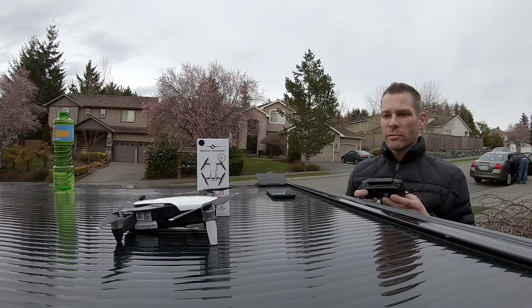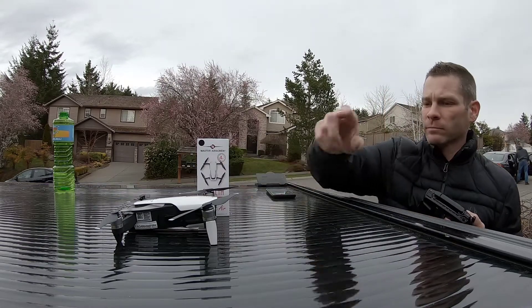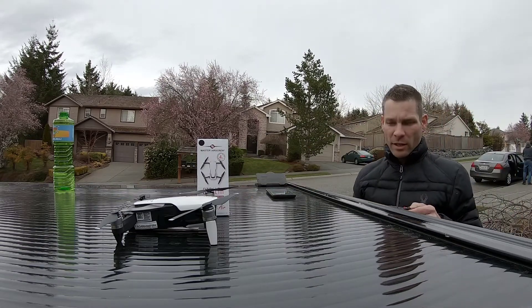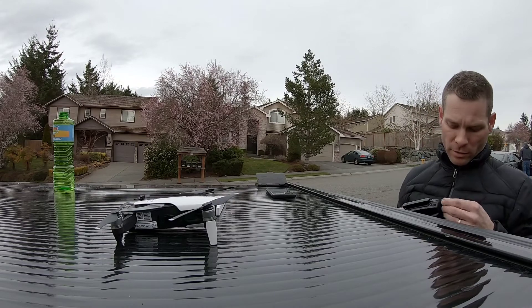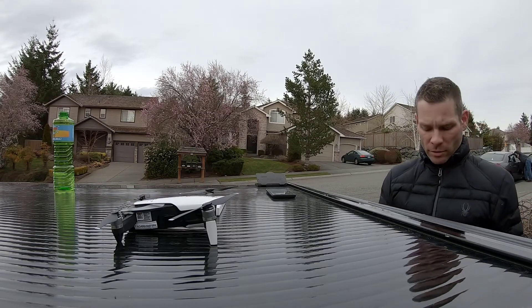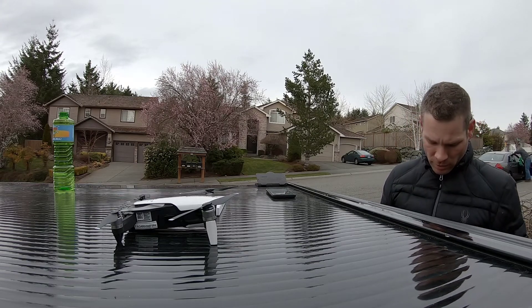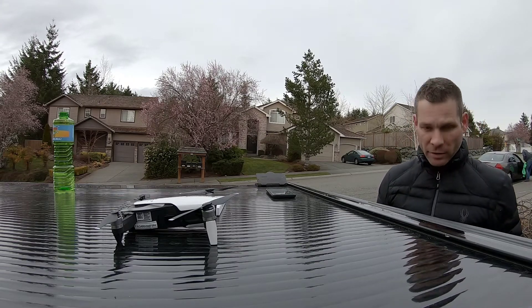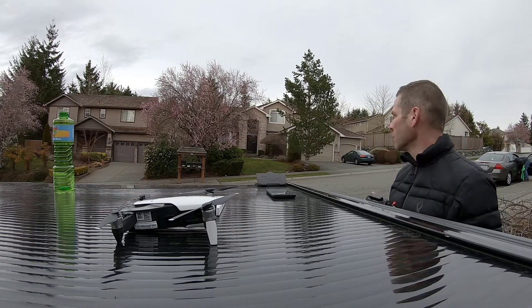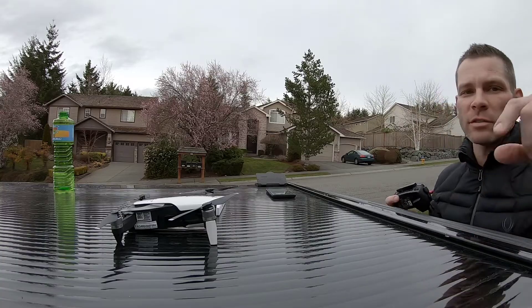Pretty easy little test here — I'm just going to compare the OEM Mavic Air propeller blades to the Master Air Screw stealth blades that I just got off Amazon. I fly a lot in the neighborhood, so it would be nice to be a little bit quieter. We'll give them a test, starting first with the original blades.